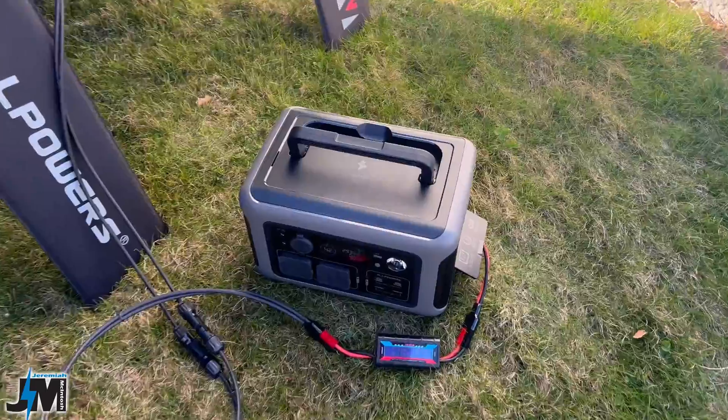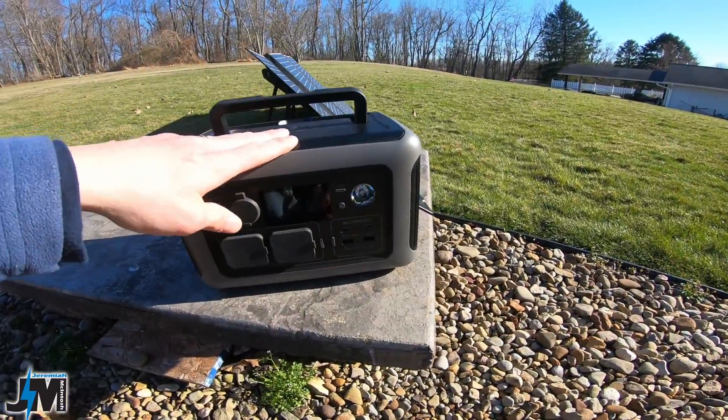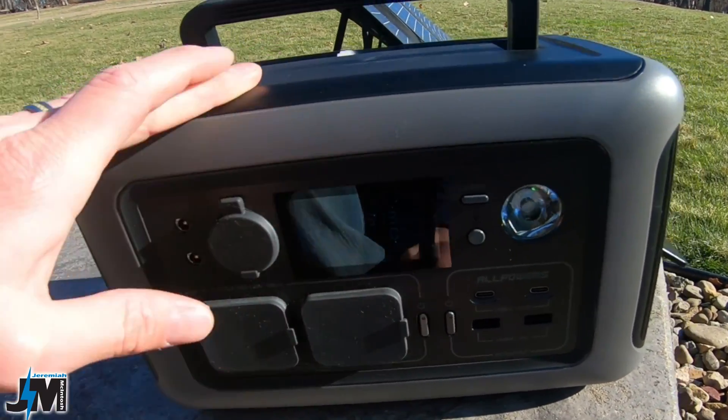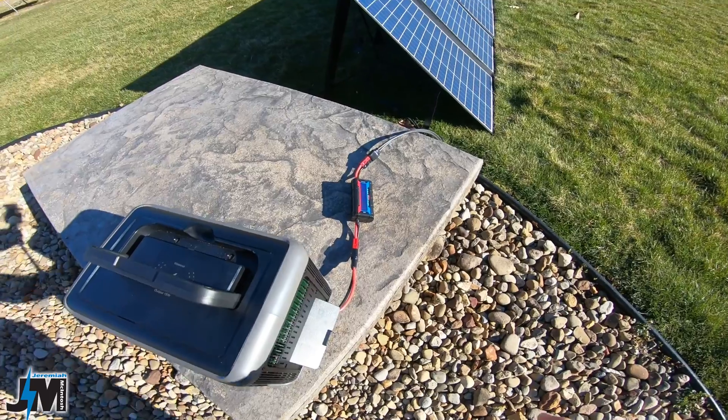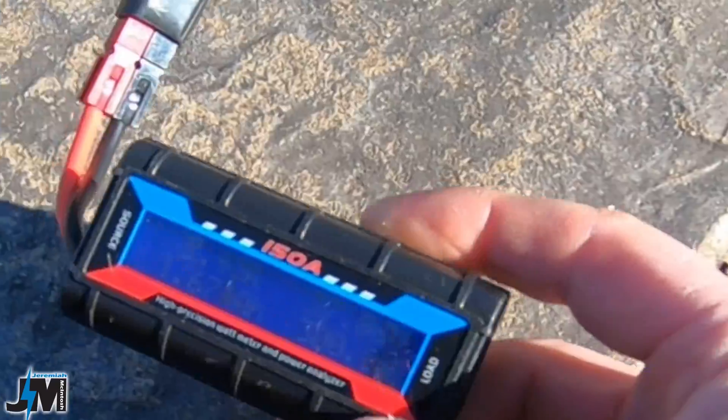This can accept from 12 to 60 volts, 12 amp max. Now this unit is limited to 300 watts of input. I am getting actually 315 watts on the display, but if you look at my meter here that I have plugged in inline, it's showing 300 watts on the money.